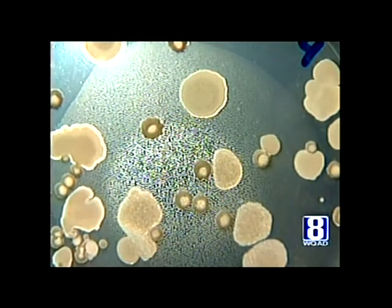A fomite is an inanimate object that carries germs from one place to another. Microbiologist Professor Dr. Darrell Wegman-Gede is an expert in the creepy crawlies you can't see with the naked eye. Bacteria are everywhere, but not all bacteria are germs. Our request was a first.